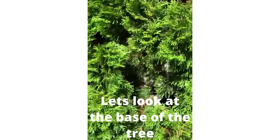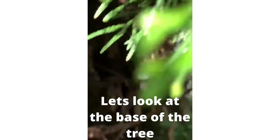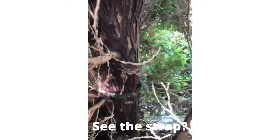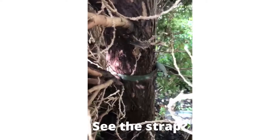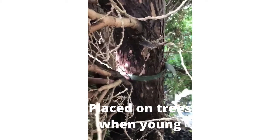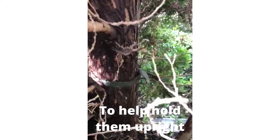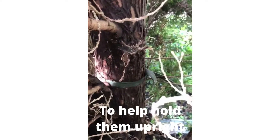Getting down inside this tree, we can see there's a strap that's been wrapped around it — probably put there years ago to keep the trunks together and prevent them from falling apart — and it was never removed. You can see now it's becoming girdled.